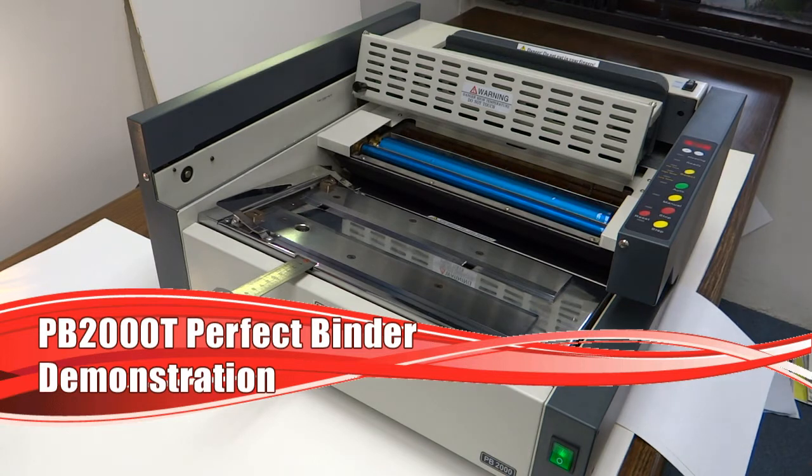The Perfect Binder has two modes: a manual mode and a fully automatic mode. What I'm going to demonstrate is the fully automatic mode.